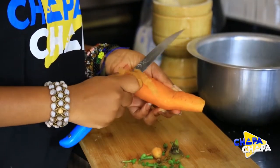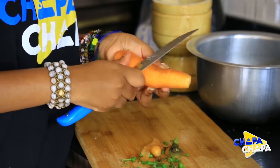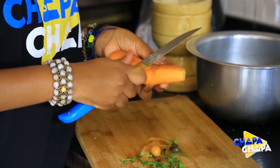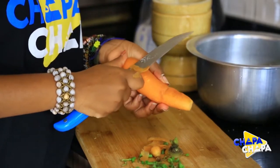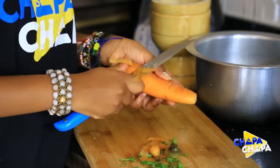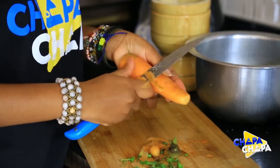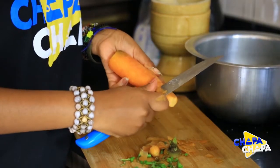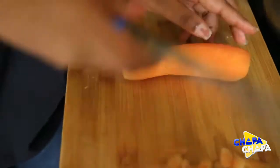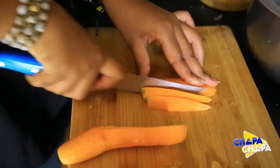The next step is to make a difference in the carotid. The carotid is not a good one. I am going to put the curry in the sauce.